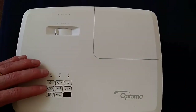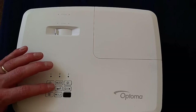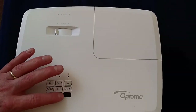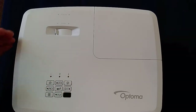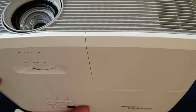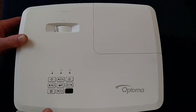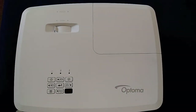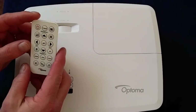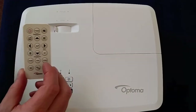So on the top, we've got a few buttons — obviously on-off, stuff to do with keystoning, you've got your inputs, information menu, all those kinds of things. And you've got an IR port here, and there is also an IR port here. So which gives you the flexibility that if this device is either mounted on the ceiling or mounted on a desk, wherever you're standing in the room, the little remote control is going to be picked up by the projector.